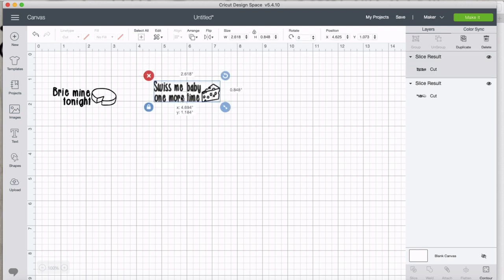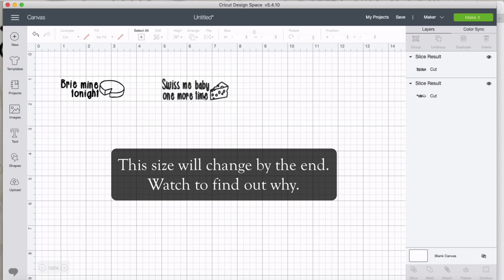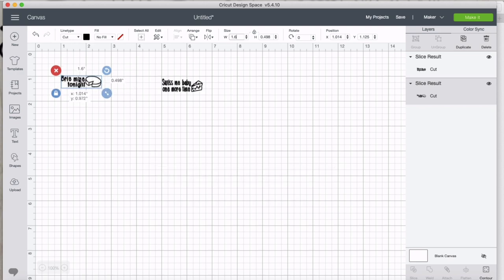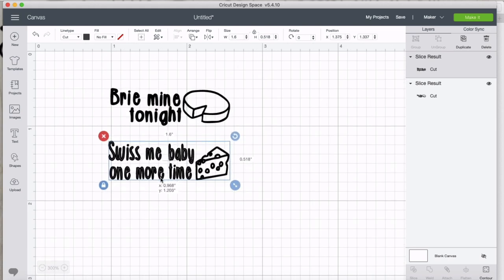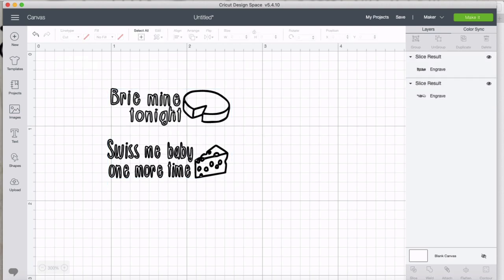We can also size them separately. Through testing I know these spreaders work best with designs about 1.6 inches wide, so I'll change the size to 1.6 inches for each. They're really, really small, but we can zoom in to take a look. Now, since we're engraving these, I need to come up here to the cut option and change it down to engrave. They're ready to engrave now.